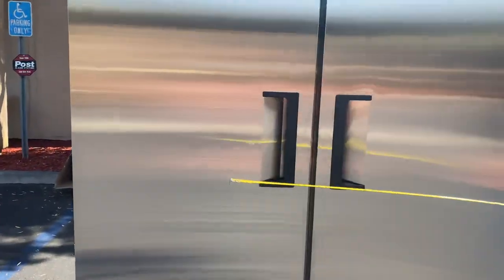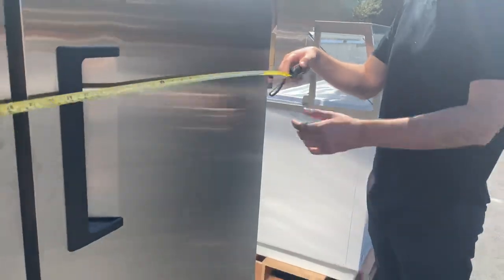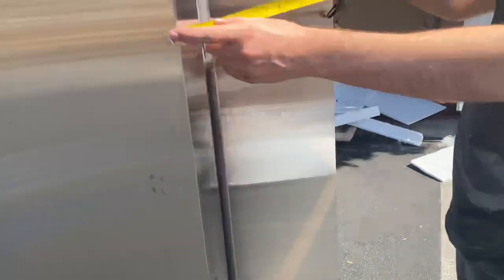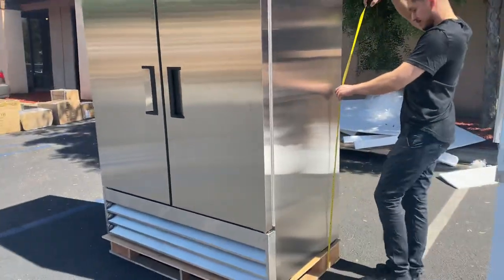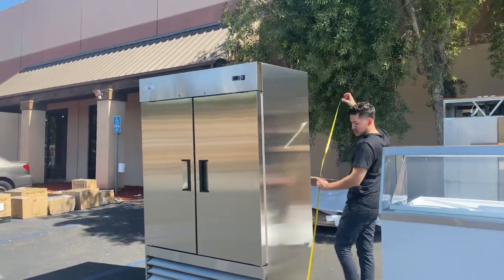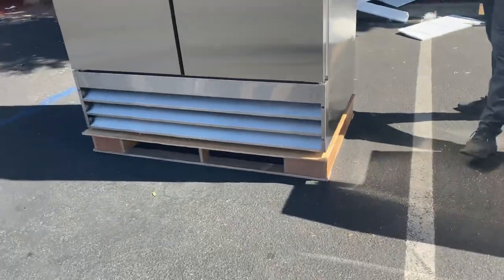Let's go ahead and give the exterior dimensions. For the length on this freezer you're looking at 53 inches, for the depth you're looking at 32 inches, and the overall height is going to be about 82 inches. The unit does have wheels on the bottom to make it easier to move if needed.